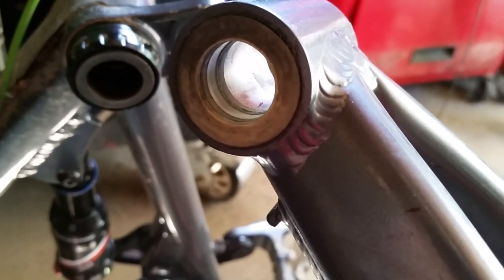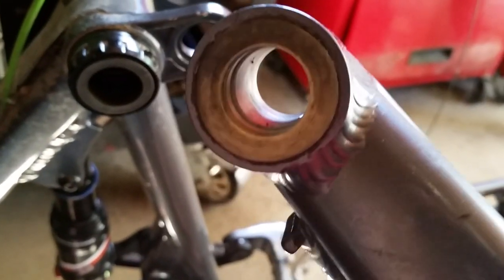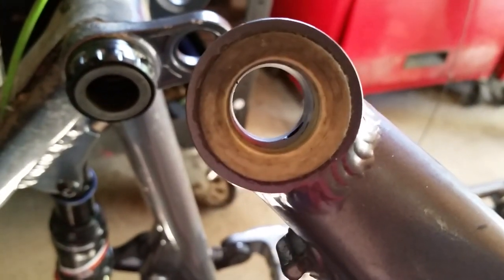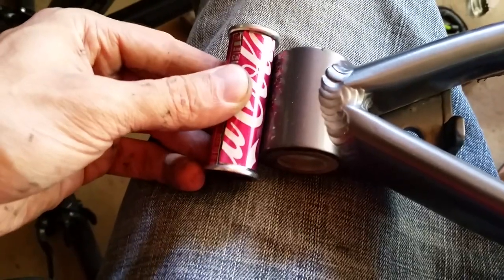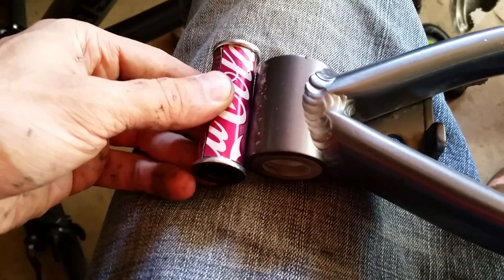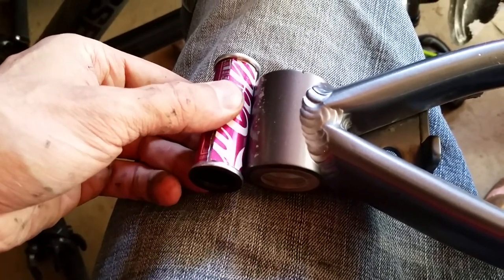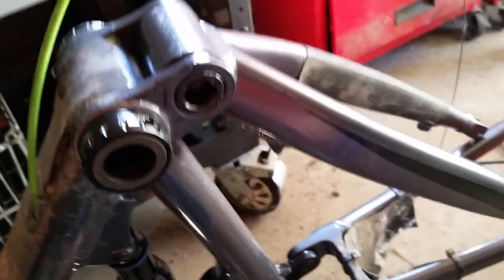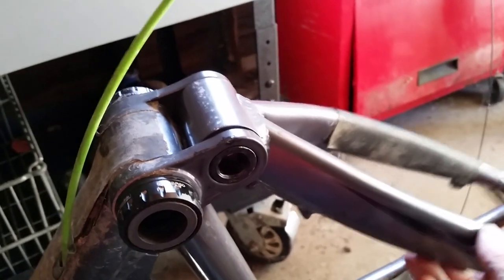Hopefully this was what my issue was. Here's the sleeve I've made that should now ride on that.